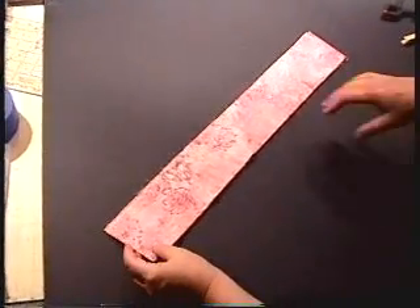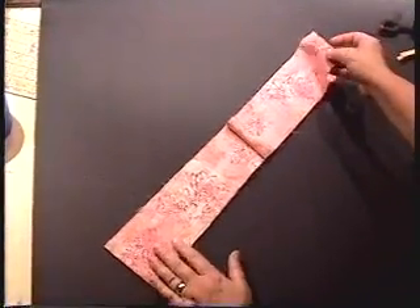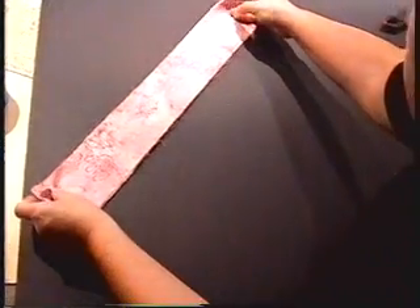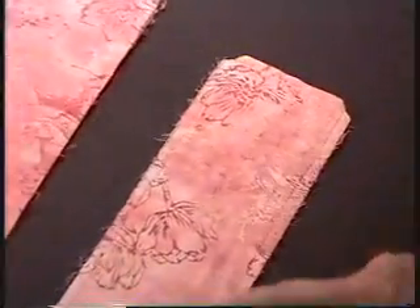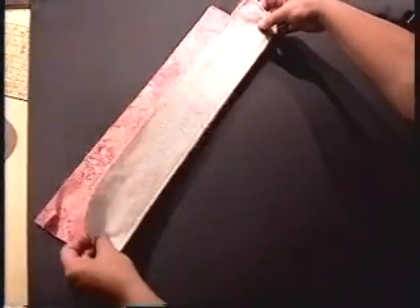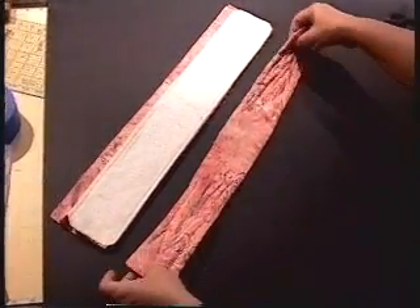Now we'll go on to make the bow. Take a three and a half inch wide strip of fabric and cut the full width of your fabric, 42 to 44 inches wide. Fold it in half right sides together and layer that on top of a three and a half inch wide, 22 inch long piece of batting. Stitch all the way around the outside, leaving a one inch opening to turn. Stitch all the way around the outside with a quarter inch seam, clip your corners, and turn it right side out so that you have a sandwich with batting in the middle and fabric on both sides.